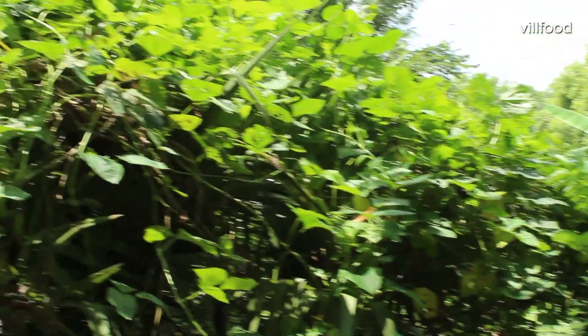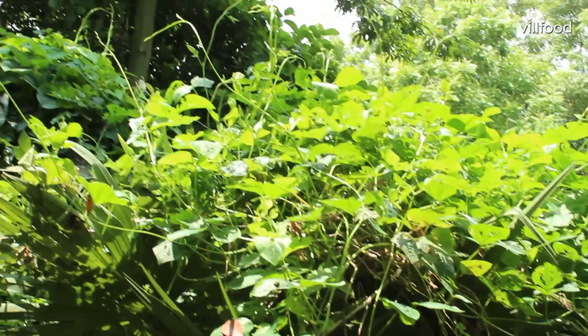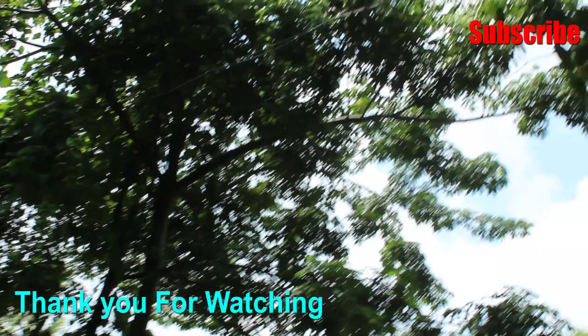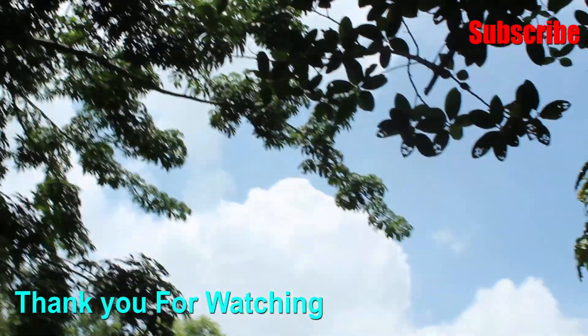You could just show this. Thank you so much for watching.